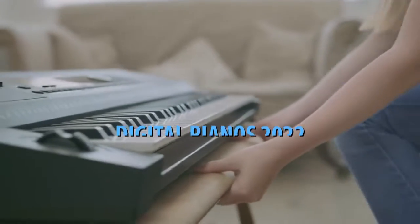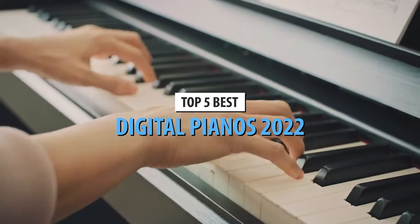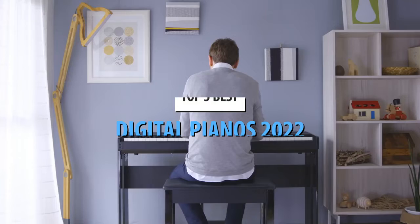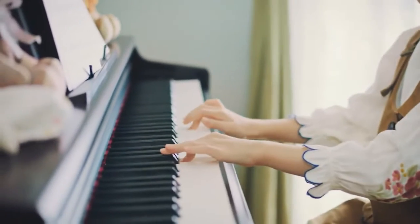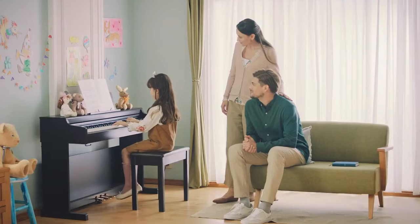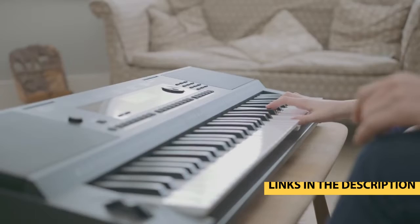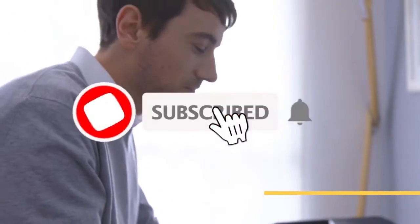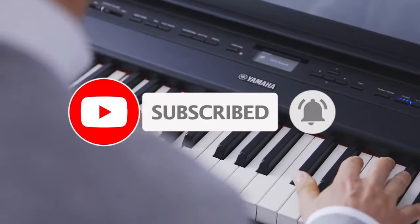What's up guys, today's video is on the top 5 best digital pianos in 2022. Through extensive research and testing, I've put together a list of options that'll meet the needs of different types of buyers. Whether it's price, performance, or particular use, we've got you covered. For more information on the products, I've included links in the description box down below which are updated for the best prices. Like the video, comment, and don't forget to subscribe. Now let's get started.